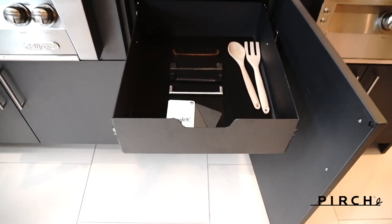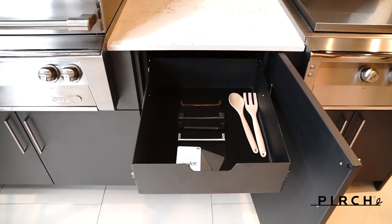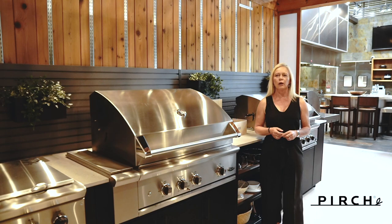Once you've worked with your Perch advisor selecting the proper components for your outdoor kitchen, Urban Bonfire will provide a complimentary CAD drawing for your review. Upon approval, they will also create a countertop template you can take to any fabricator. Your Perch sales advisor can also assist with fabricator referrals should you need it.